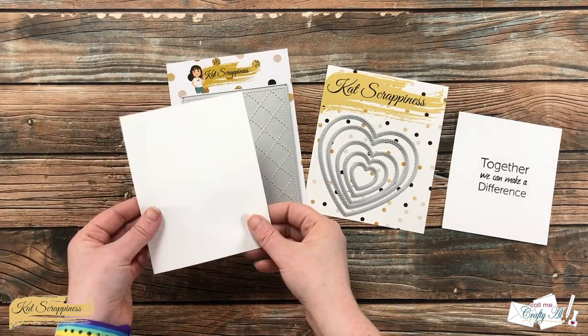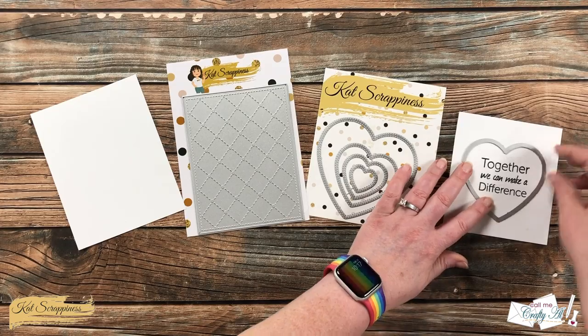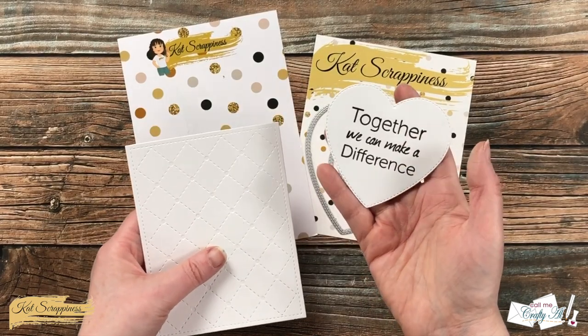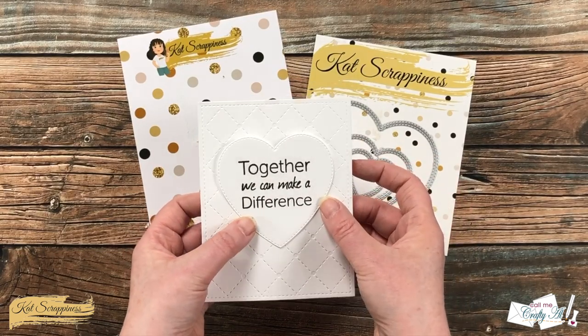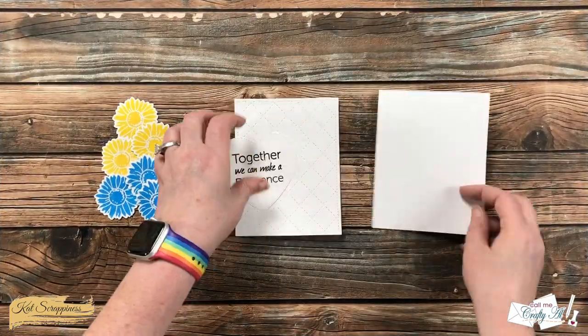While I was in die cutting mode, I brought in my A2 quilted backdrop cover plate die and the double stitched heart die set. I will be using the cover plate die as a background for my card, and I cut the sentiment out with the second from the largest heart — I just like how they both have some stitching on them.